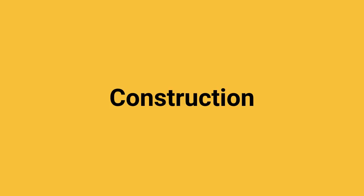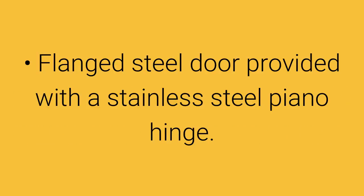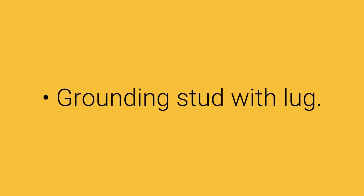Construction of the electrical junction box is as follows: formed and continuously seam welded from 16, 14, or 12 gauge steel depending on size. Flanged steel door provided with a stainless steel piano hinge. The door is secured with a flush coin turn latch; other options are available. External mounting gears are provided. Grounding stud with lug.